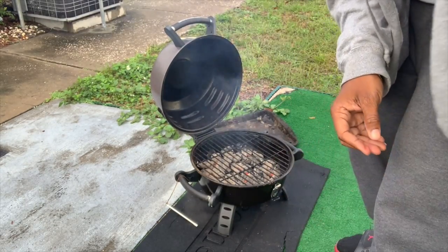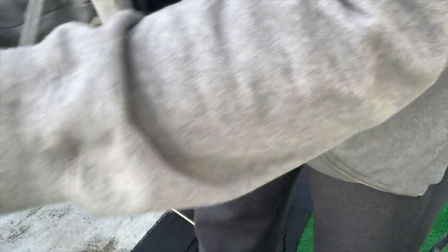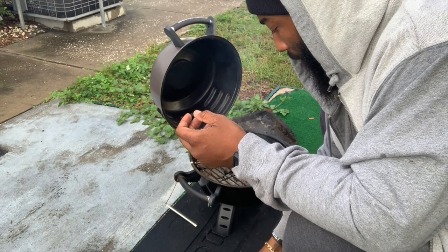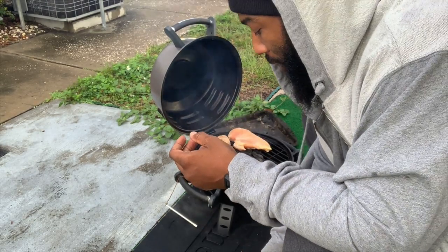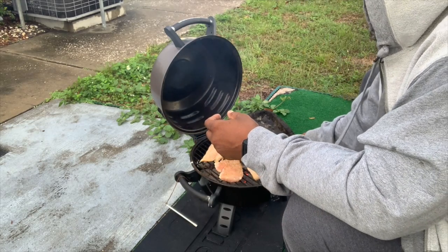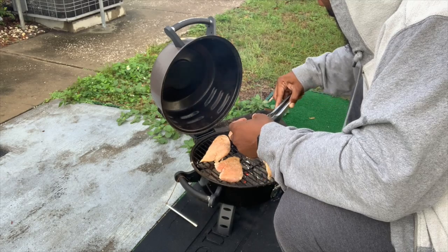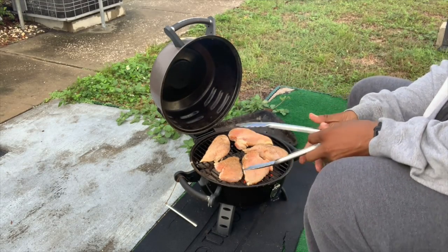These coals are burning perfect. Y'all like to put the sausage on there first and get them working. Now we got chicken breast. I'm gonna try to switch these coals out and turn them down.